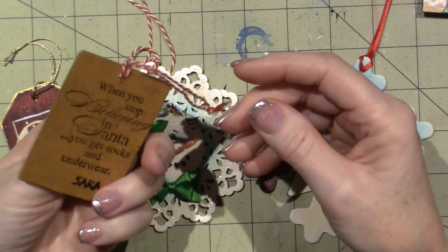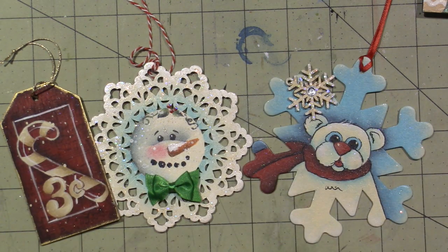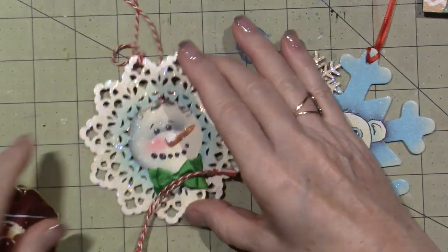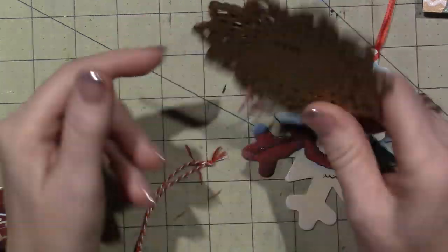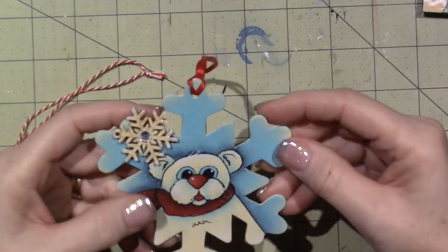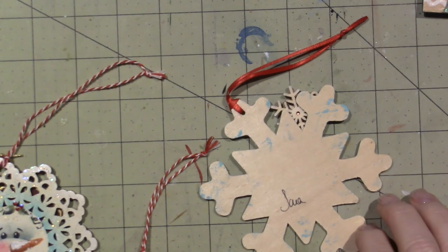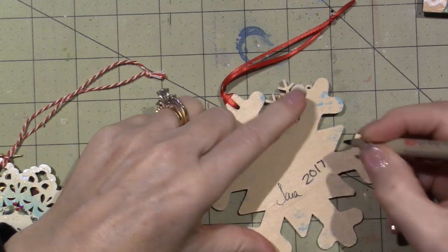This one was one of my faves — it says 'when you stop believing in Santa, you get socks and underwear.' He has a book pages beard. And then this was another Tracy Moreau, 2017. So I did these two last Christmas, I think. I had tons of these and didn't know what to do with them, so I just made them into a little snowflake ornament. And then this is a Random Acts of Kindness too. I should put the date on here — I'm just going to put 2017, because that's approximately right.